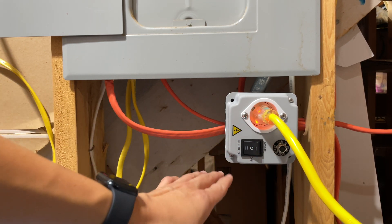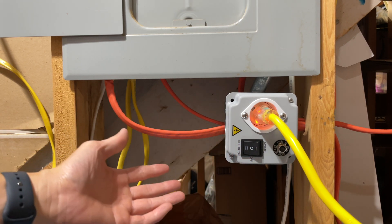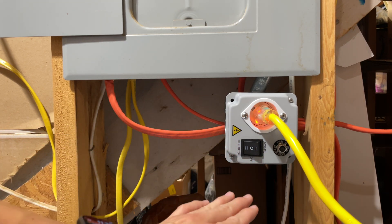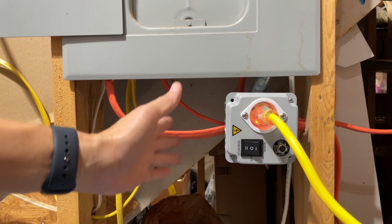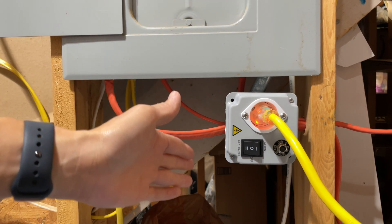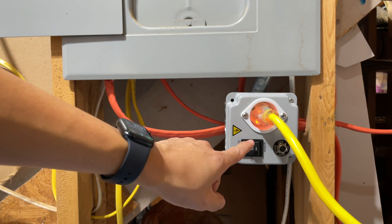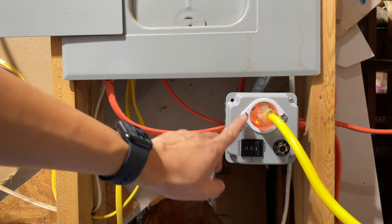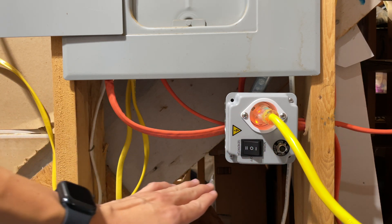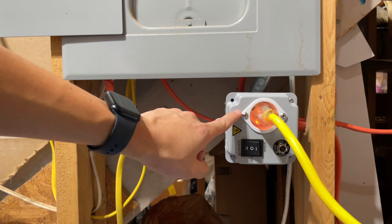By having to select between inlet power or grid power, you can't possibly back-feed the grid or cross between the two — there's no way if it's wired properly. Most people with a generator transfer switch will have some type of interlock kit on their panel. On this panel, I really just have the AC mini split unit connected to this circuit, which allows me to switch between the two.